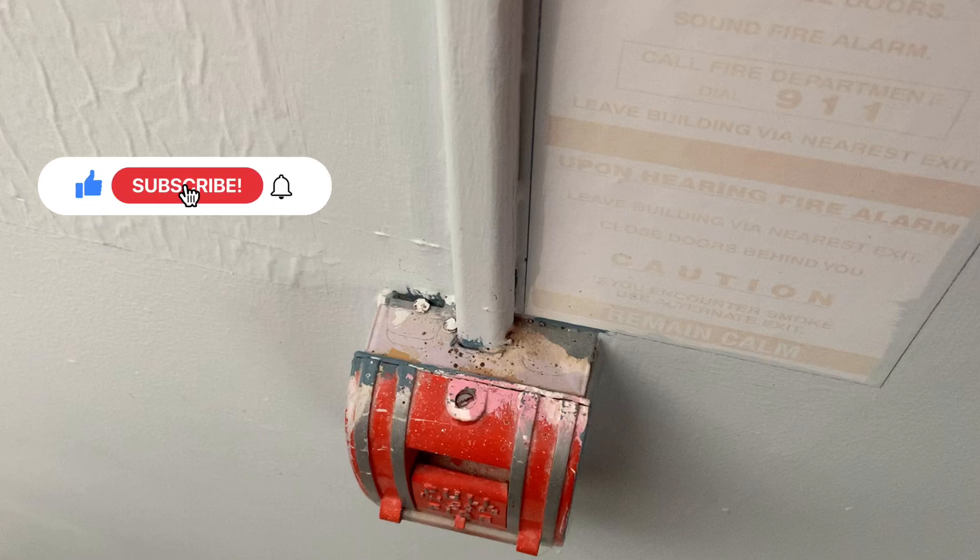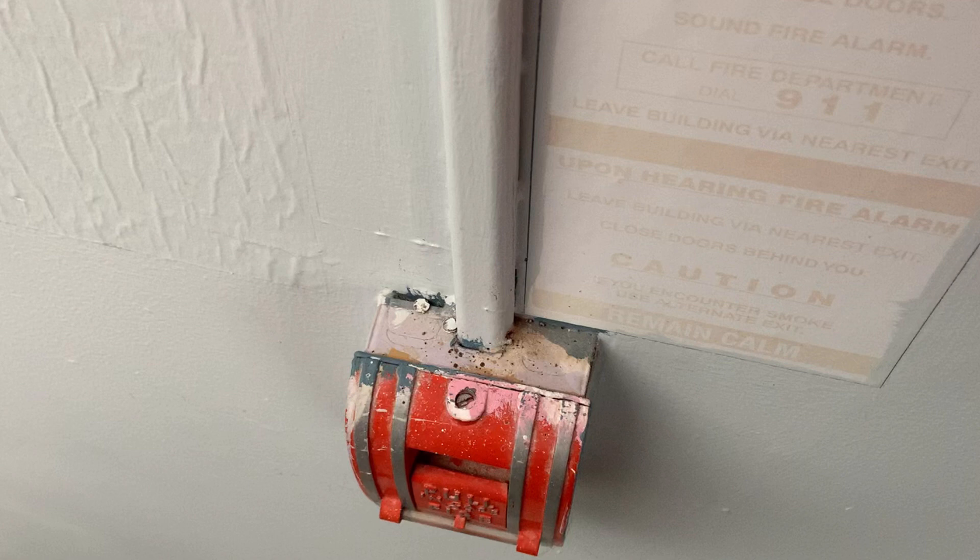Welcome back to the channel. If you're a new viewer, please consider subscribing. If you have been here and haven't subscribed, what prevents you from subscribing to the channel? In this video, I'll be replacing a pull station, going through the steps of replacing a pull station and then testing afterwards. So stay tuned.